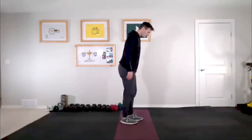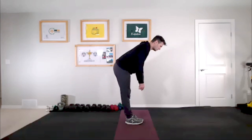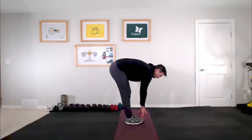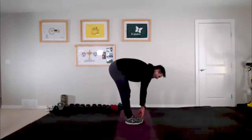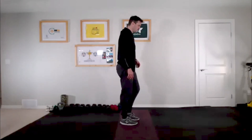Today we're going to start with a hamstring stretch. Put your feet together and lock your knees out. What we want to do is bend at the hip, drop those shoulders down, and go as far as we can. We're going to go down and hold for about 15 seconds, then come back up nice and slow.